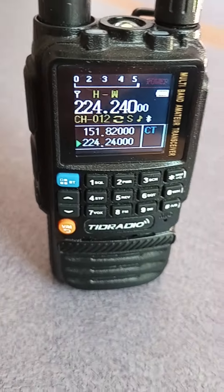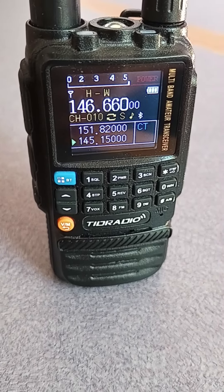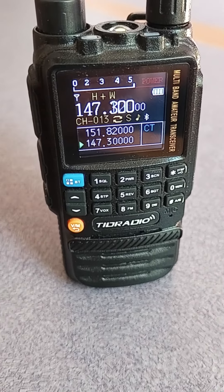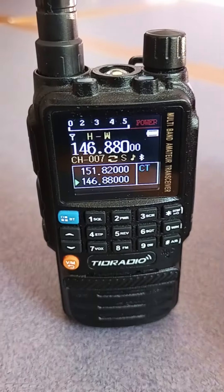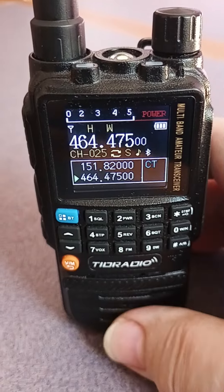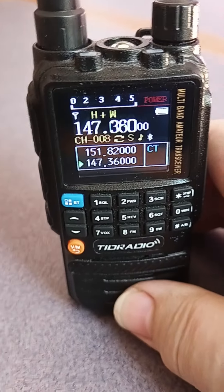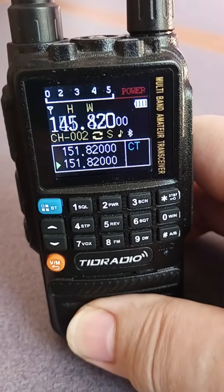This can be on GMRS, MURS, and ham radio all at the same time, or you can set it to just be a ham radio and it'll only transmit on ham frequencies. Or set it to just be GMRS, and it'll only transmit on GMRS frequencies. But since I use all three, I leave it open.